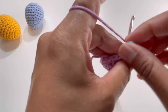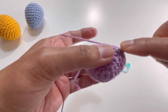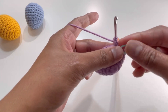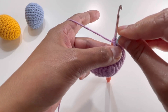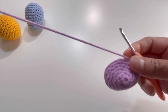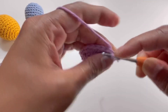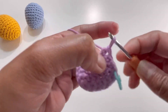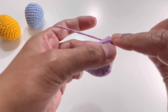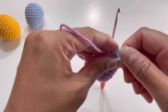After round six I have my 24 stitches. For round seven, insert your hook into the first stitch, grab the yarn, make your first single crochet, and don't forget to put your stitch marker back on to remember the first stitch of every round. For round seven, do one single crochet on each stitch. By the end of round seven you'll have 24 stitches.